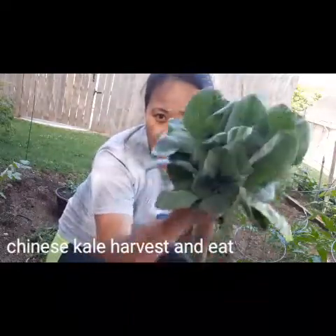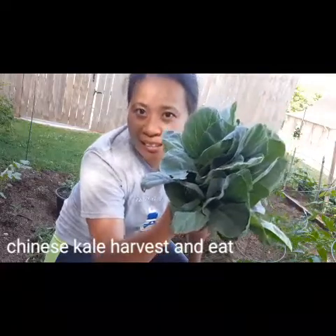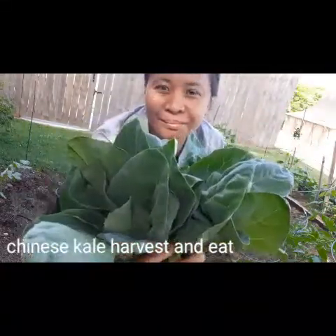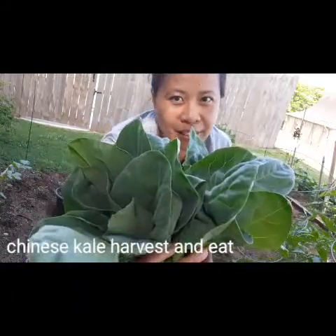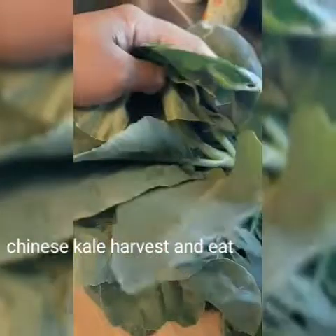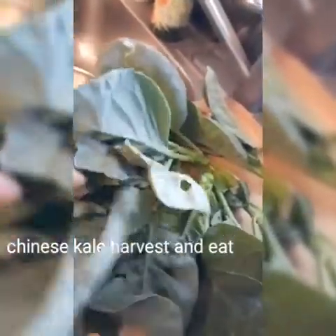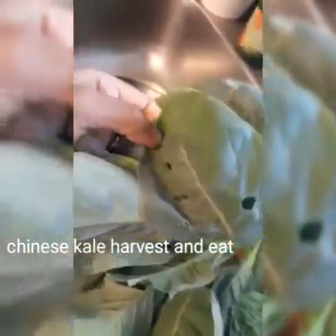Thank you for watching me harvesting my kale. Next time come and harvest with me, okay? You ready to go? I'm ready, darling. Oh, yummy kale! Because I don't use pesticides, so may mga butas butas yan pero okay lang yan, organic kasi.